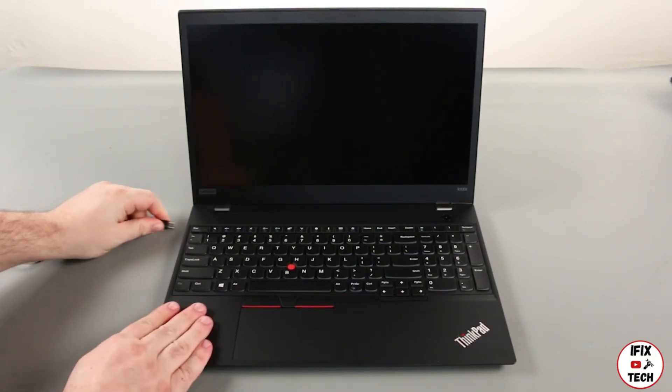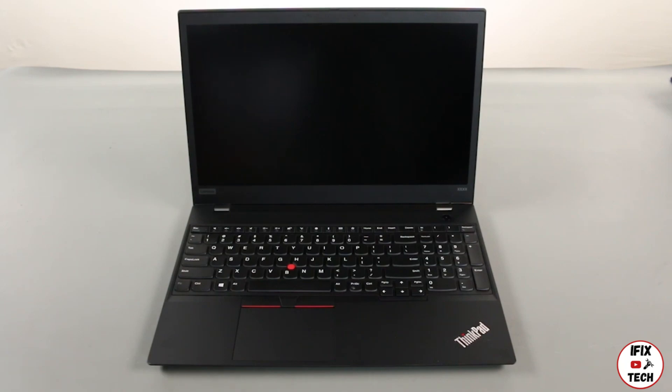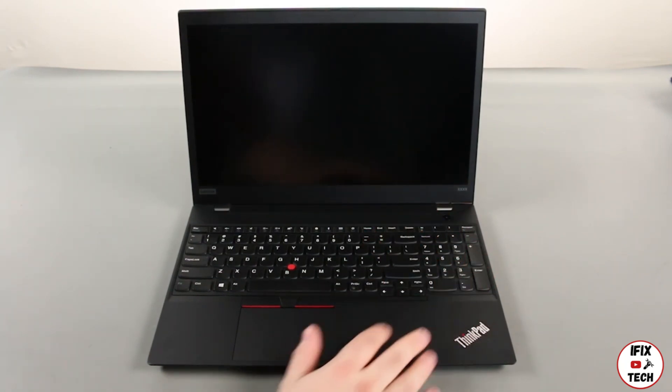Disconnect the AC adapter, power on the computer, and tap the F1 key to enter the BIOS.